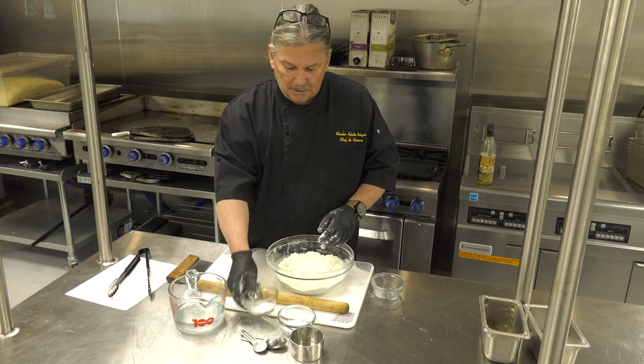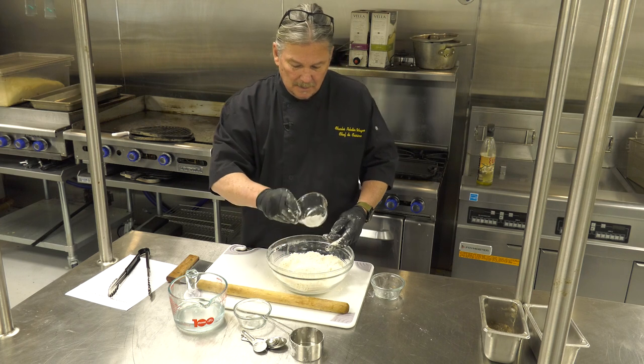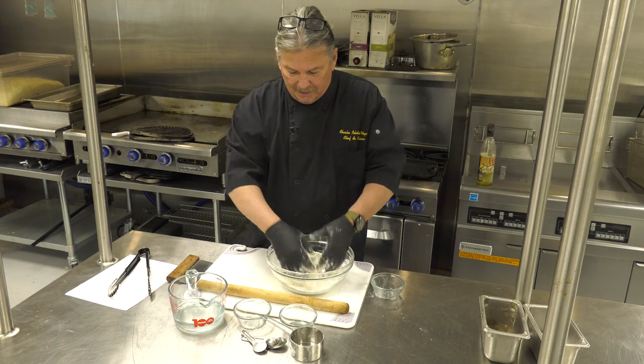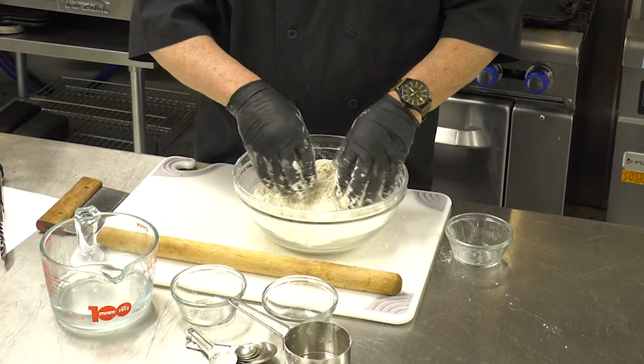We're going to add a little bit of salt and a little bit of baking powder, and thoroughly mix that in nice and neat. Then we're going to start adding some liquid — our water.